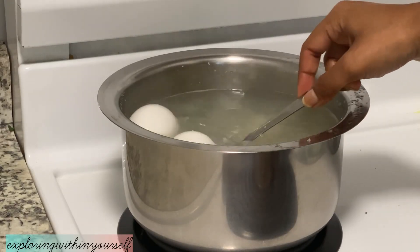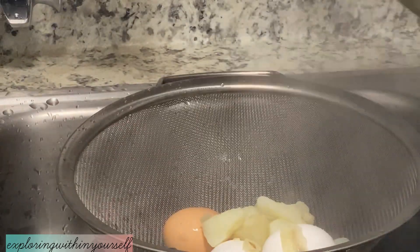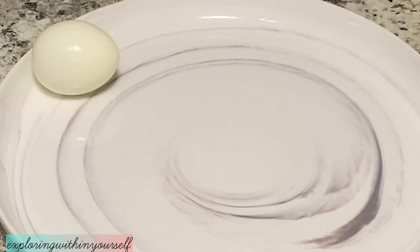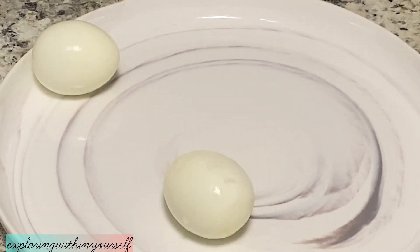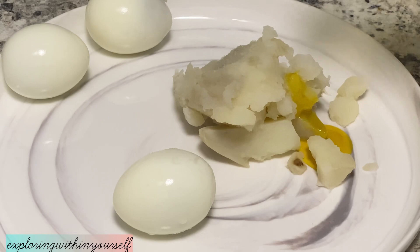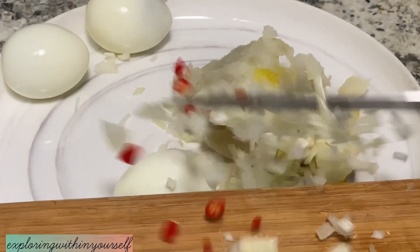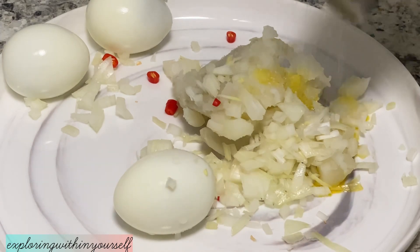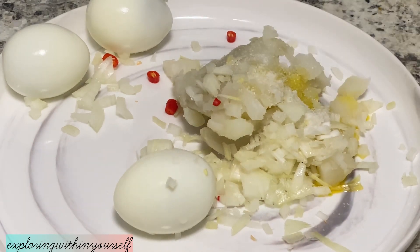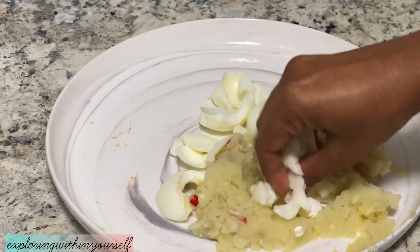The eggs and potatoes are also boiled, so I will strain them out. For the deem alu shetu, I have smashed the potatoes and I'll be adding some mustard oil, chopped onions, chilies, and salt. I'll remove the egg yolk and mix the egg white with the potatoes.